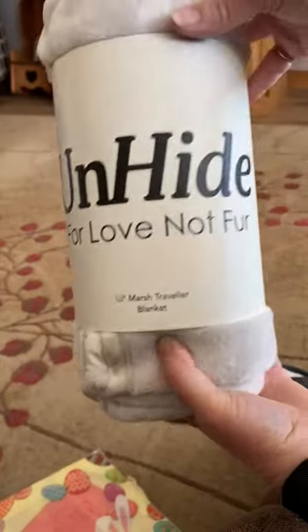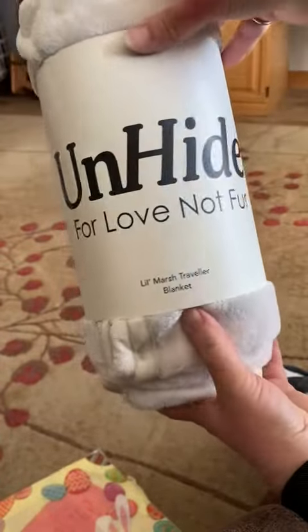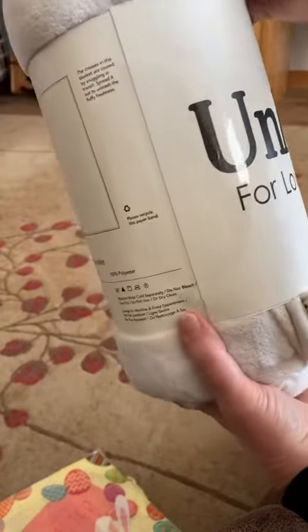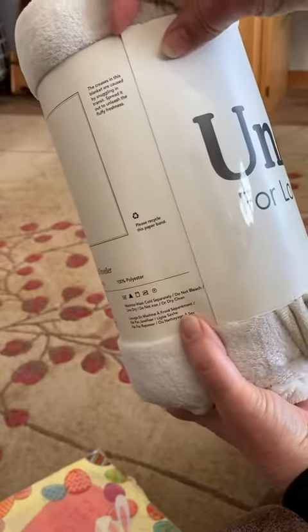Hi there! This is a review for the UnHide Little Marsh Traveler blanket. I bought this because we are going to Europe this summer and I was thinking it would be great to take on the plane.